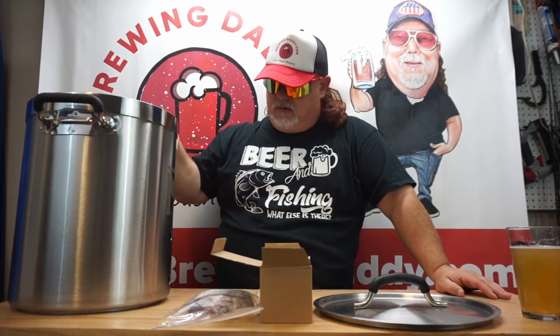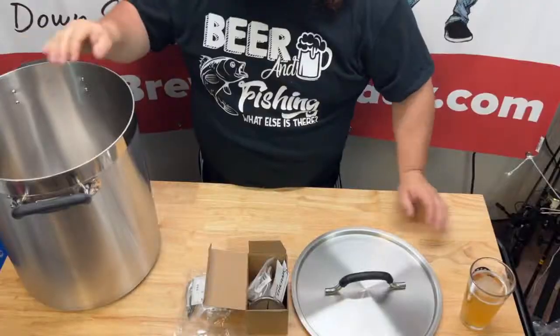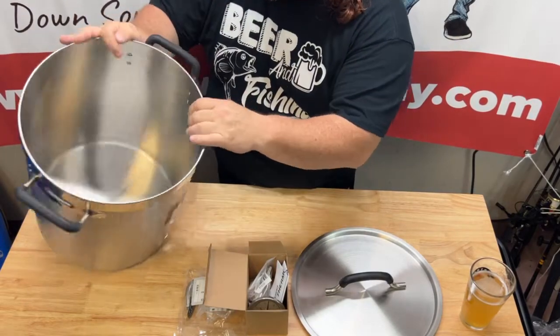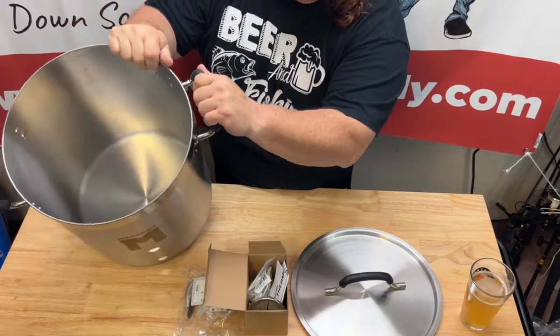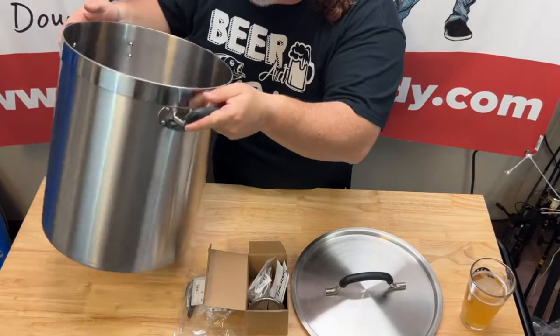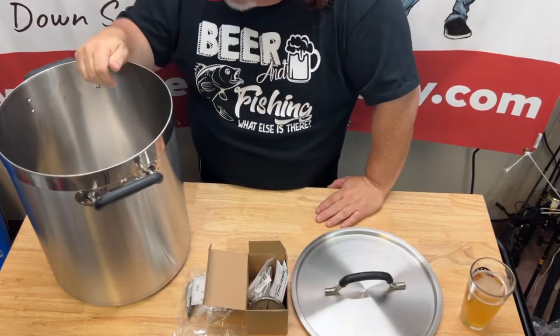There may be some that are a little more expensive, but for the dollar, I don't think you're going to beat this. My first impressions are very good. Riveted handles, of course. Insulated — kind of rubbery, I like that. You're not going to lose your grip on it. Although with the spigot on it, you're not really going to need to be picking it up a whole lot.